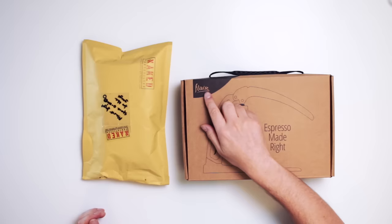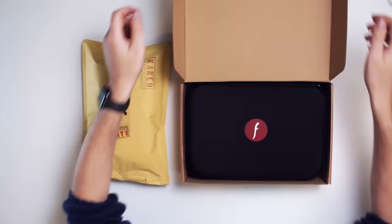Today we're going to be looking at a little espresso maker that I have been sent by the manufacturer. Up front to start with, I did not pay for this. This was a gift for me to have a look at and review, and it is the Flair espresso maker. I haven't opened this yet — this is as it has arrived — and I'm curious to see what's in the box. So let's have a look.